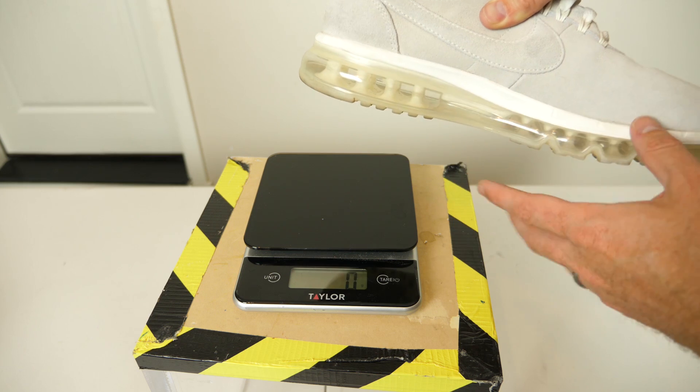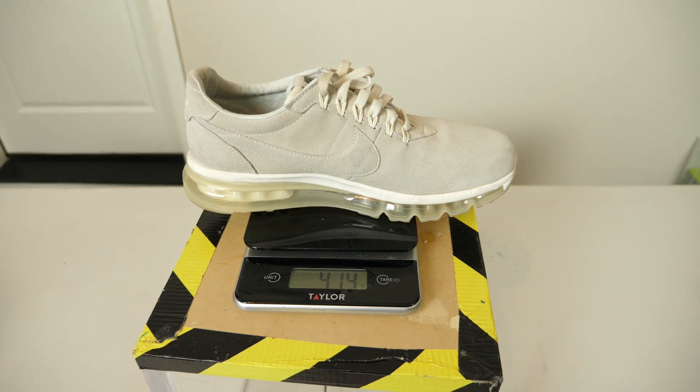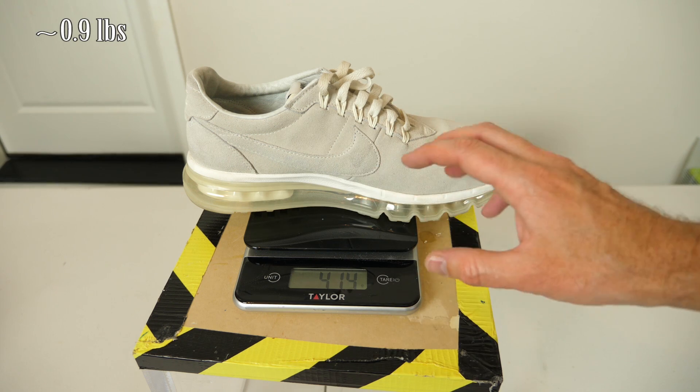First, before we fill it with helium, let's measure how heavy the shoe is with air in it. It weighs 414 grams.